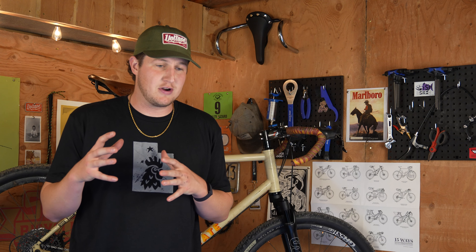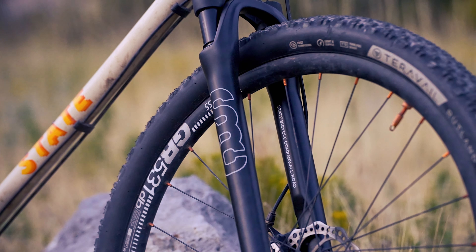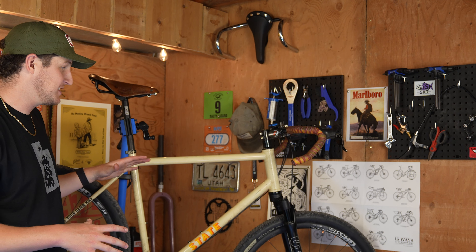I fit the new suspension fork to my 4130 all-road just because it's been a bike that I've ridden really hard over the last two years and it's served me incredibly well. I felt like it was time I returned the favor, gave it some love, and switched things up a little bit.